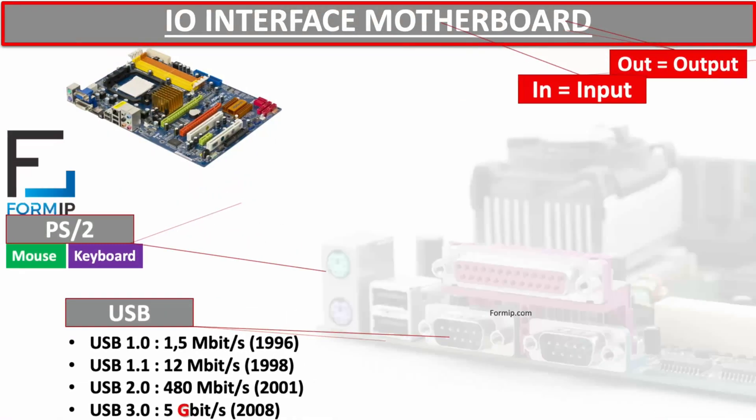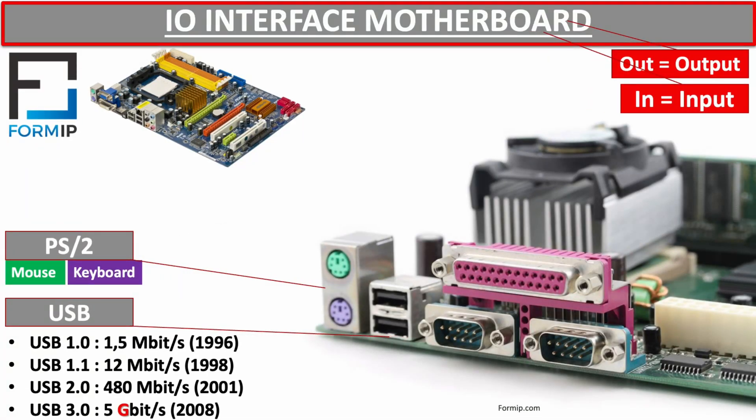Let's move on to another interface found on older motherboards: the serial port. When we talk about serial, it means that data is sent one bit at a time. The serial port, also called DB9, is a fairly old interface not found on new motherboards anymore. At the time, it was mainly used to connect terminals and modems to computers, but today it has been largely replaced by the USB interface, which is much faster.